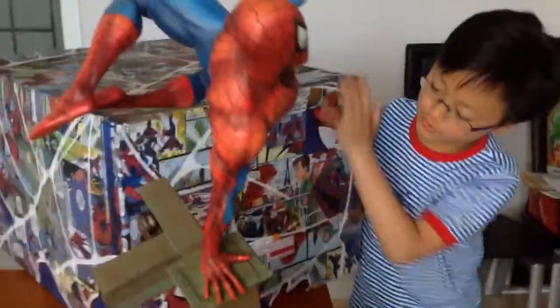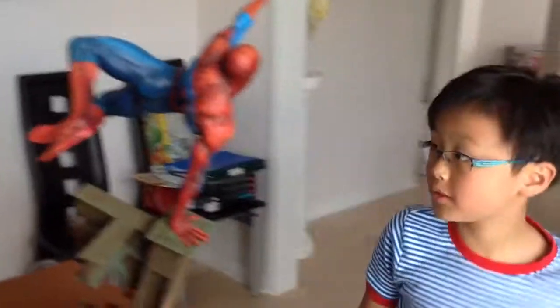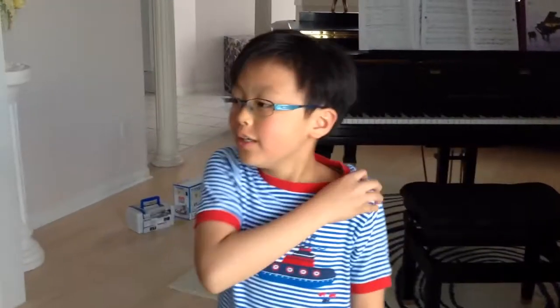I don't know what the sticker is for. But there you go — our completed Spider-Man. I hope you enjoyed my video. Thank you, bye-bye!